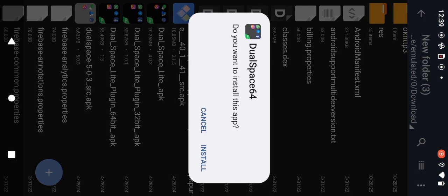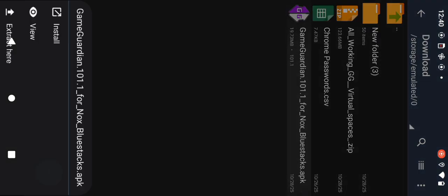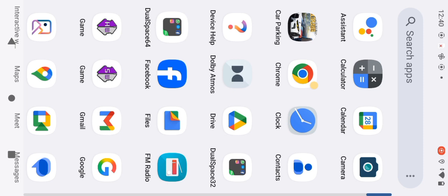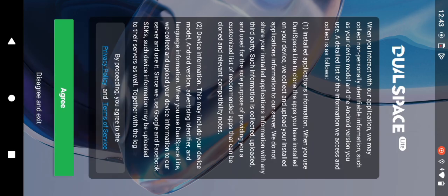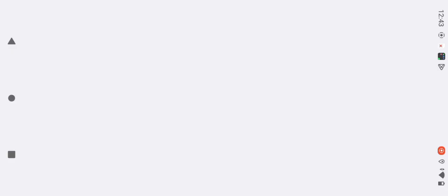I'm going to show you how to install Game Guardian. Game Guardian.